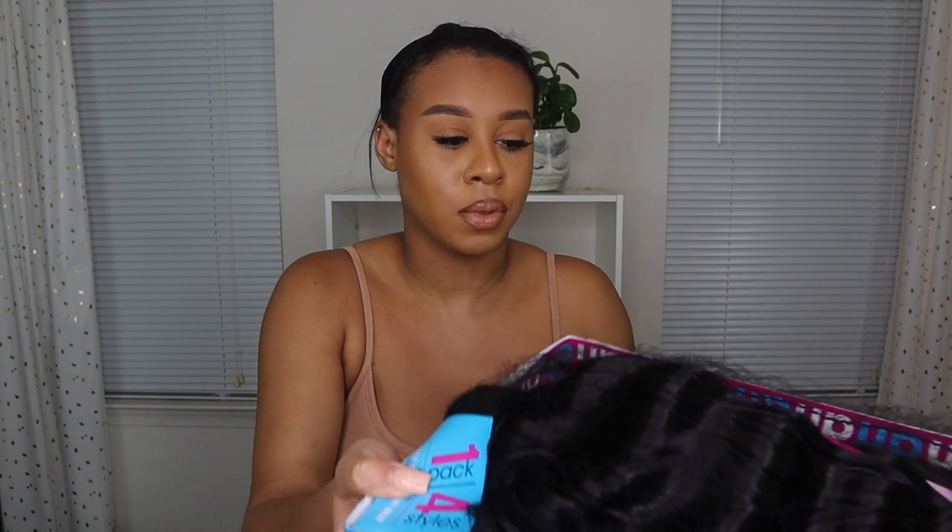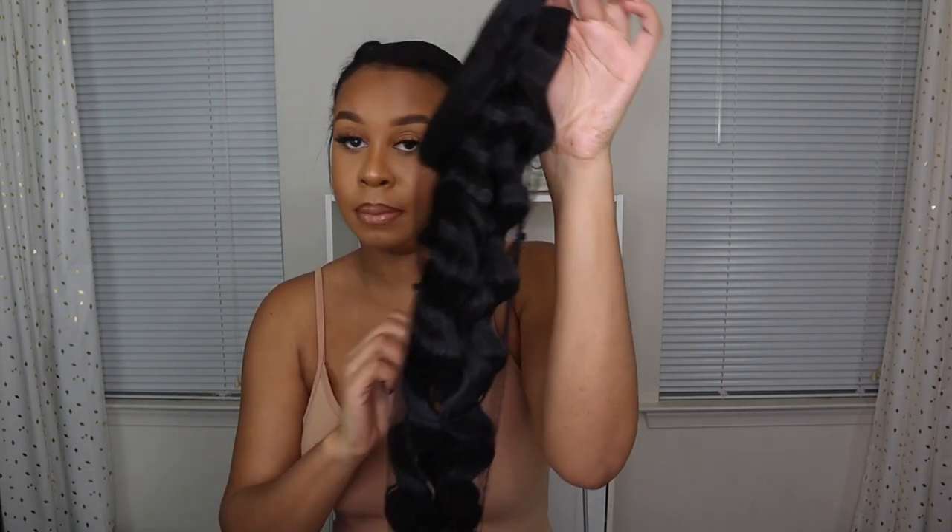Today we're doing the half wig by Sensational. It's a 1B color. This wig comes with a ponytail, but I'm not wearing the ponytail because I've seen videos on it and it doesn't look right — it's kind of skimpy. I just got this for the half wig part honestly.